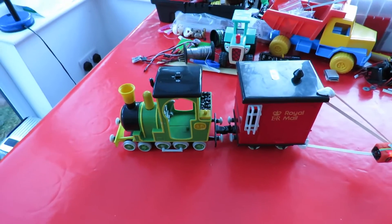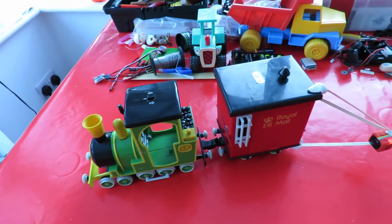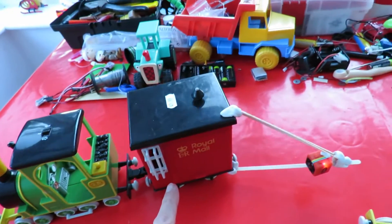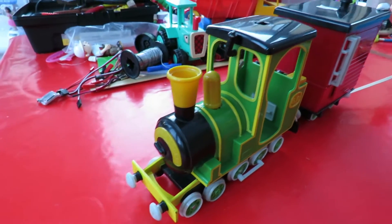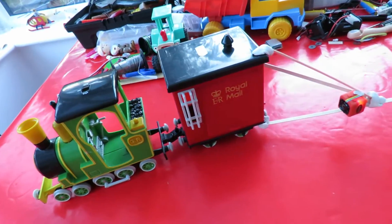Hi guys, playing with trains again. Charity shop gold or garbage — picked this up for £1.99. It's the Greendale Rocket from a kids' TV series.